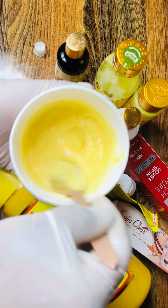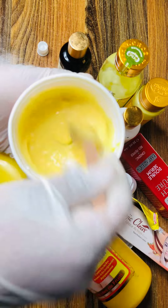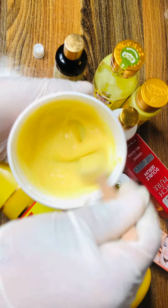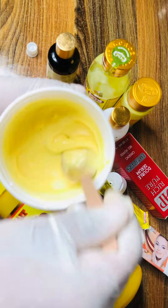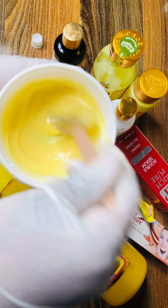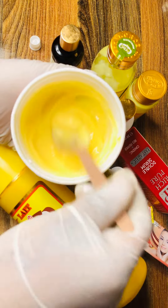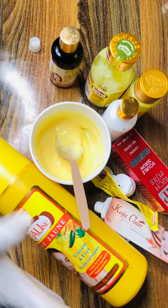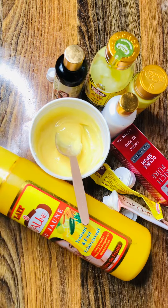If you are battling with stubborn black spots from acne or anything, trust me it will clear all dark spots and make your face so glowing and flawless. You can apply this face cream on your face and neck as well. I need to mix this to give a very smooth texture. This face cream is best used at night — it's a night face cream; do not use it in the morning because it's extremely effective.